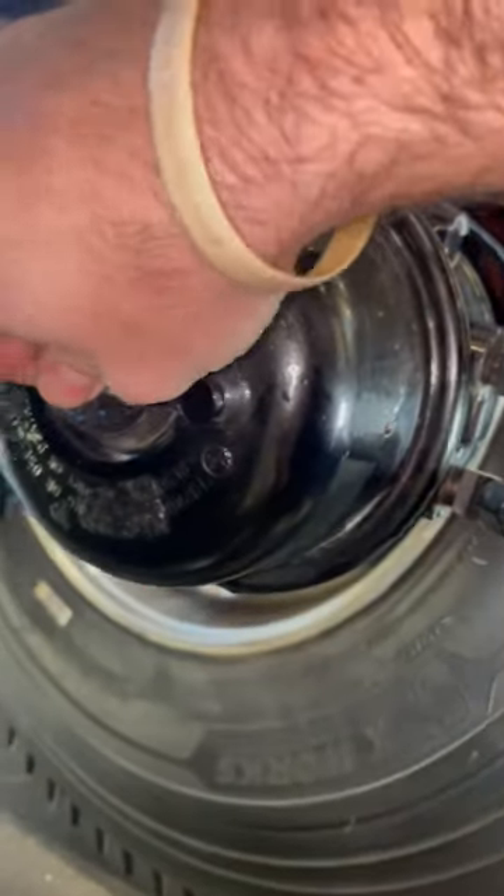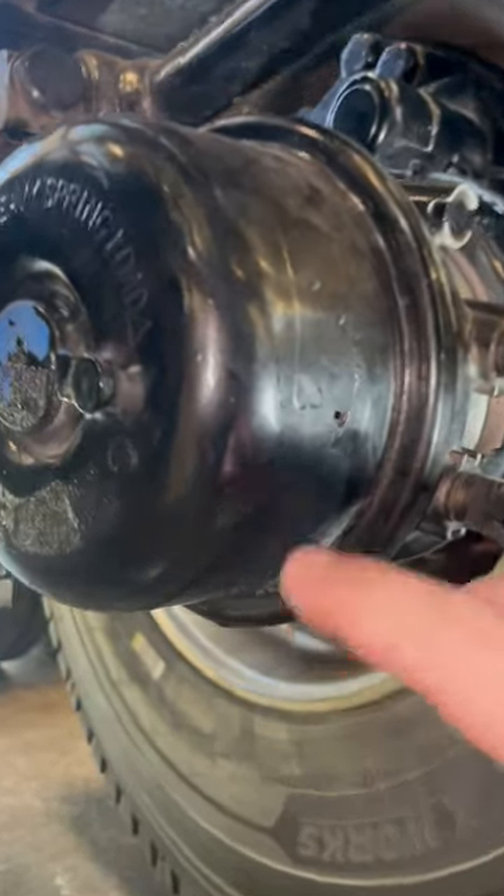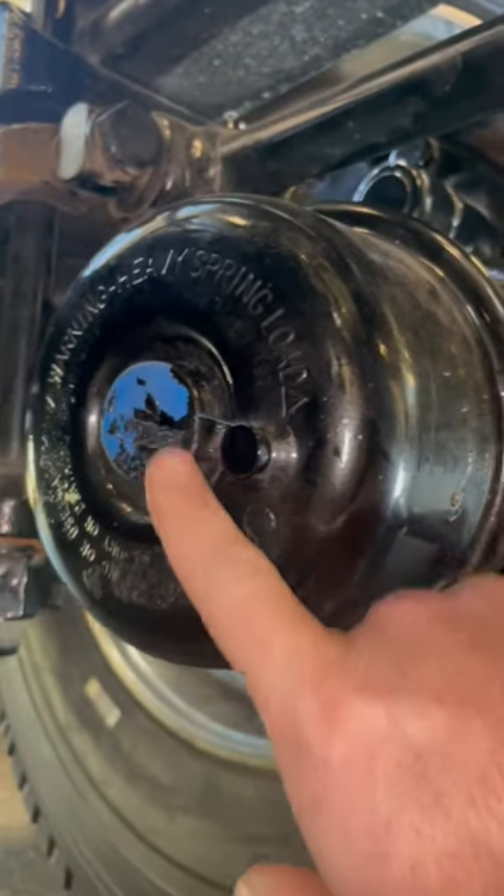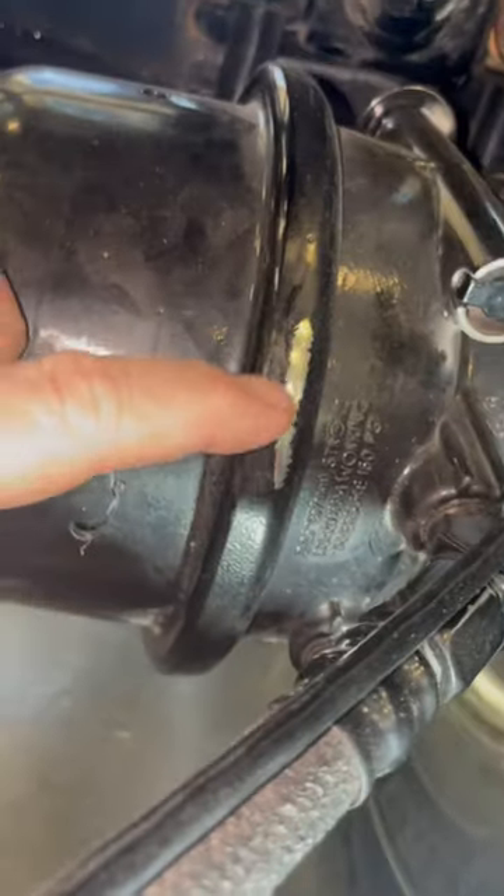We'll put the cover back on and talk about air leaks. If you ever hear air coming from this area or here with the parking brake released, the parking diaphragm is leaking and the chamber must be replaced.